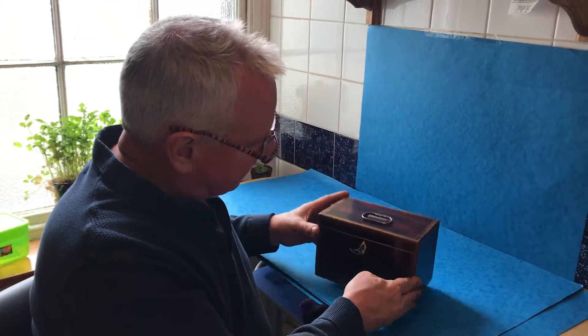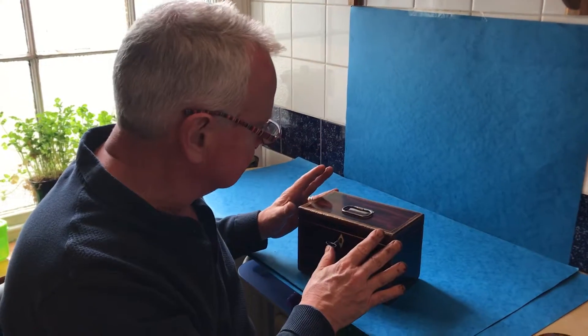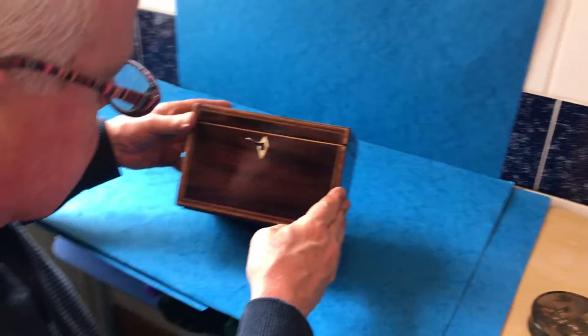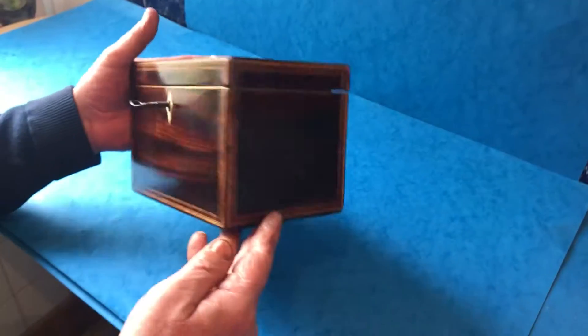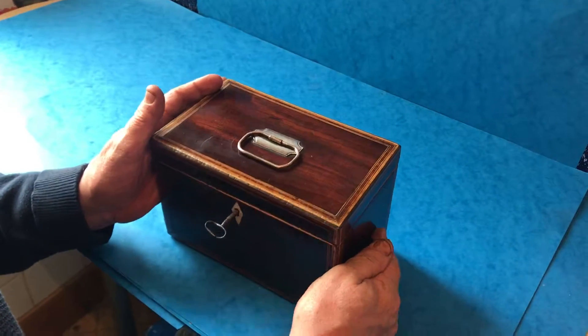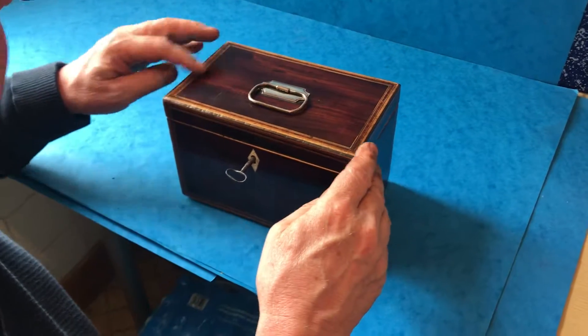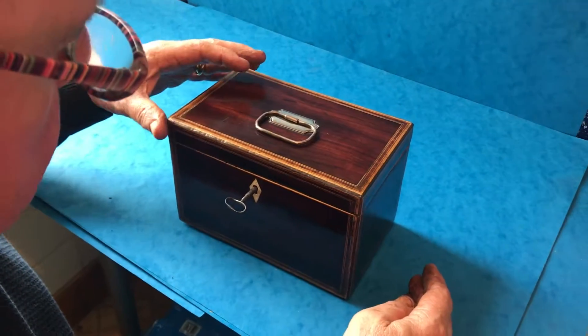This is a fairly simple, straightforward piece, but it's in wonderful condition — it's never been touched. This is all the original finish, really nicely cross-banded in tulip wood, edged in ebony and boxwood, with an original Sheffield plate handle to the top.